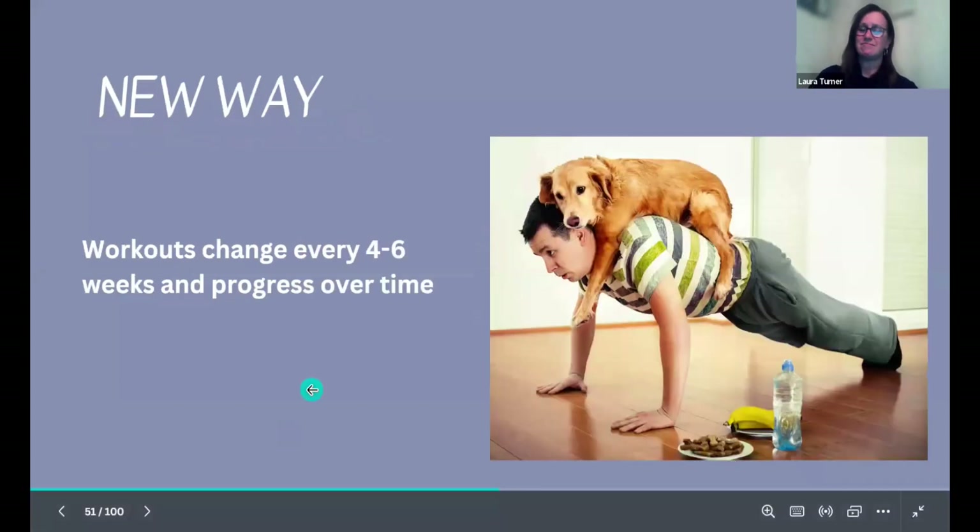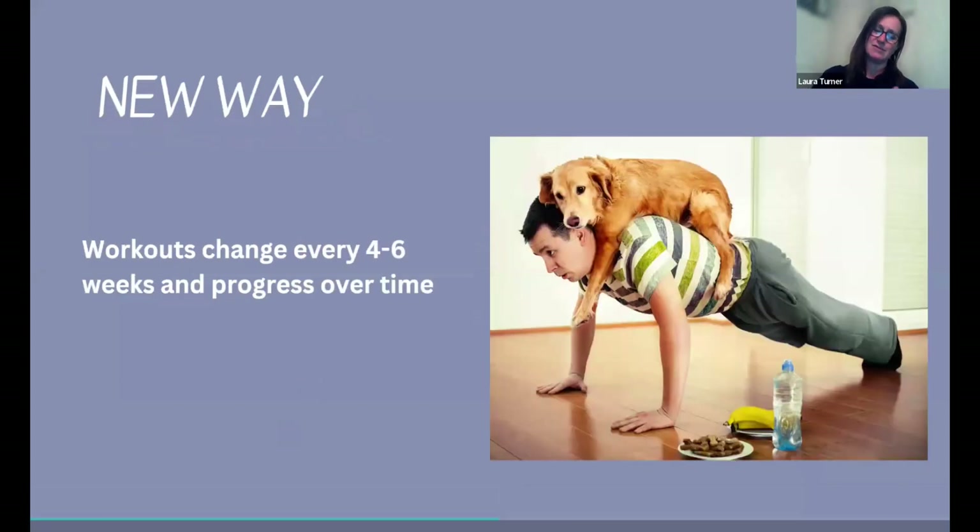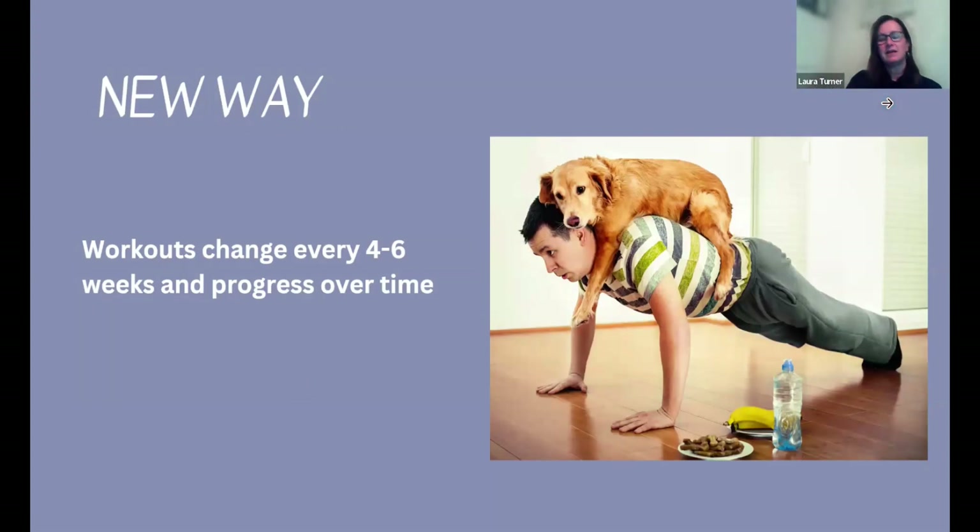The new way: make the workouts fun. You need to change your workouts every four to six weeks and progress over time. You need to stay consistent with a workout — your body gets used to it. At the beginning of the month it should be challenging, and there might be some soreness a day after a good workout because you're training your muscles in a different way. That's a natural phenomenon.